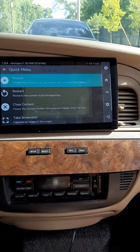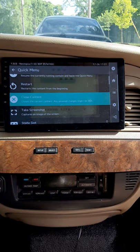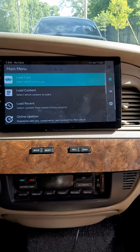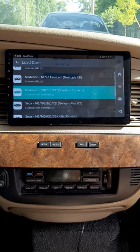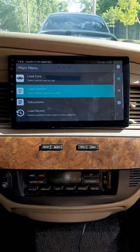I'll press the Start/Select button here and close out of this — close content. We'll scroll back and go to Load Content, then Load Core, and we're gonna put in a Super Nintendo game.